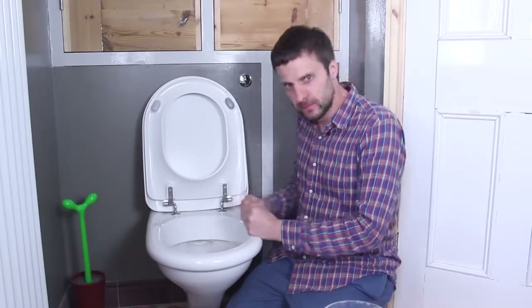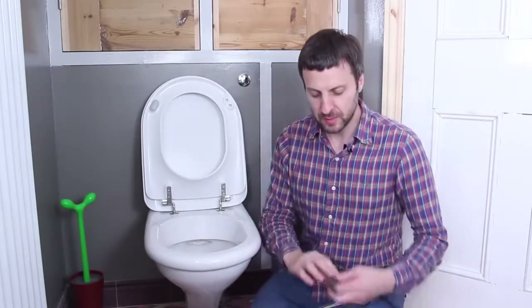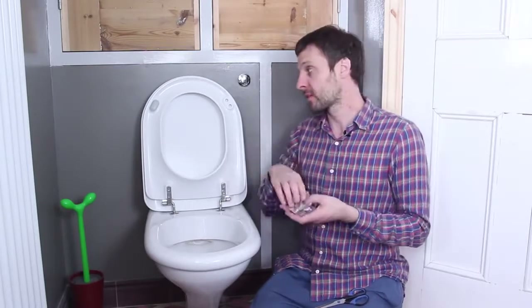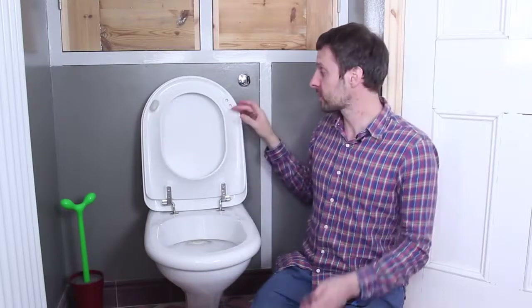Fix the toilet! For this tutorial you will need a pair of scissors, toilet paper — it'll make sense later — and I'm using two mini packs of Sugru, one black and one white, because I want to colour match to this one, and also this is a very large bumper so I need this much.